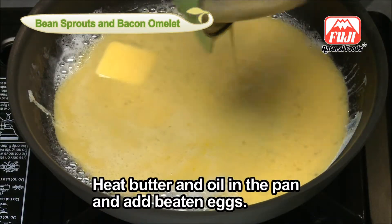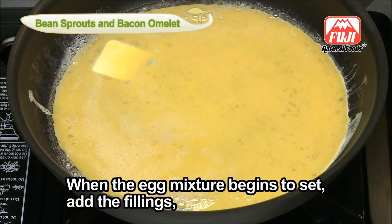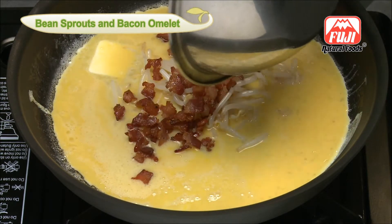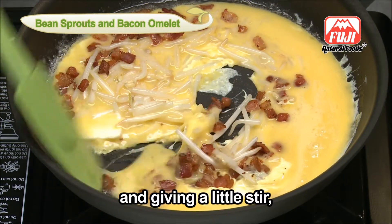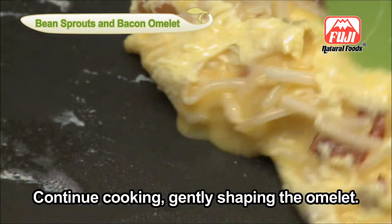Add the beaten eggs. When the egg mixture begins to set, add the fillings and give a little stir. Turn it over and continue cooking.